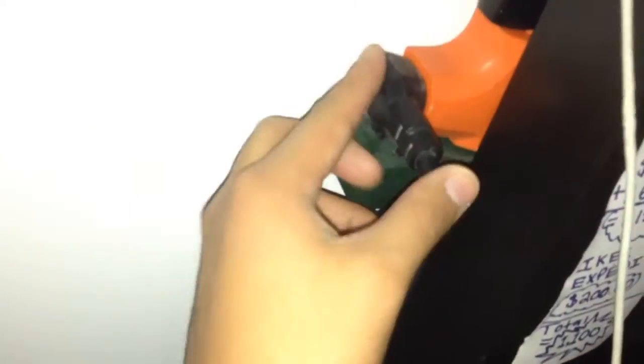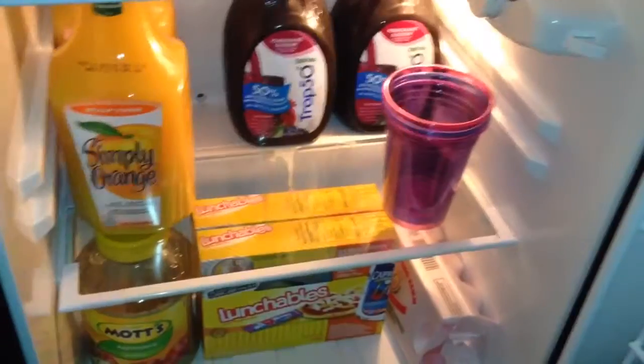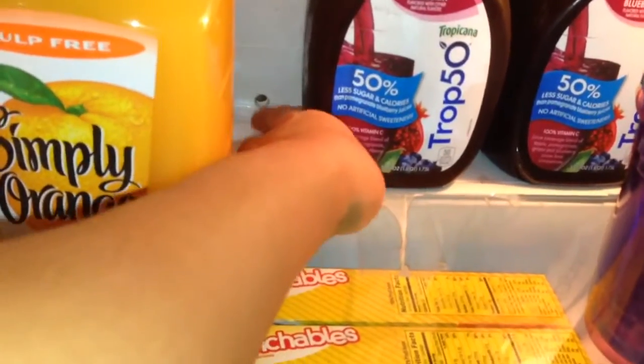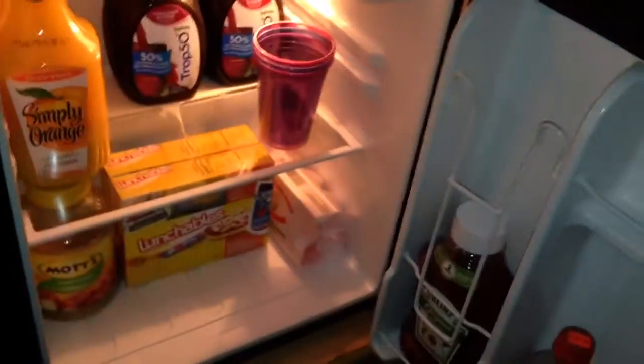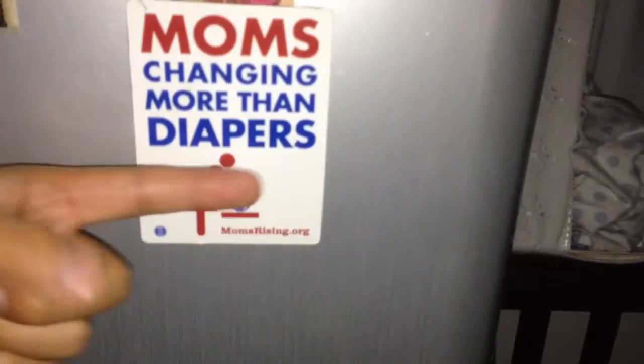Basically this mini refrigerator runs on a regular electric outlet. I'm not sure about the big refrigerator, but this one tends to have a little water drip that exits through there — not that much, just a little bit. Let me close the refrigerator before it gets damaged. That's about it — thanks for watching and subscribe to my channel, peace!